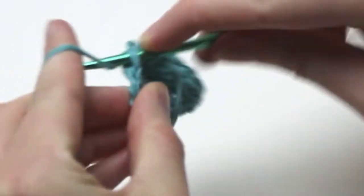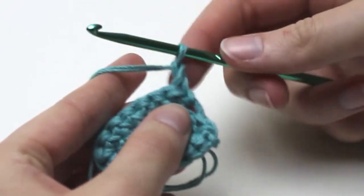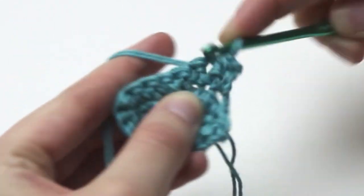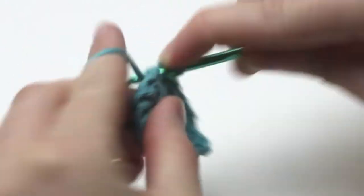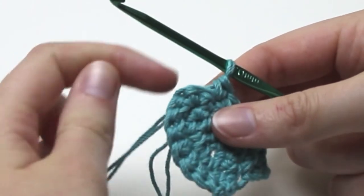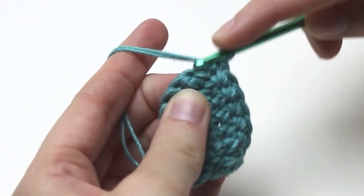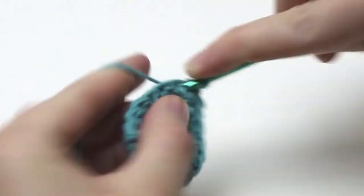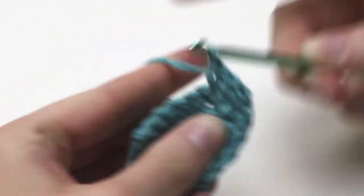To make the bikini top as large as you need it, you only need to repeat round two. So for the next round, chain one and turn your work. Into the very first stitch single crochet one. Now single crochet one into the next six stitches to get to the middle stitch. Into this top middle stitch we need to single crochet three — it should start to form a point at the top of the bikini. Working back down the side, single crochet one in each stitch to finish round three.